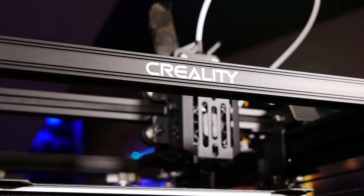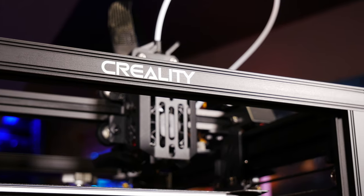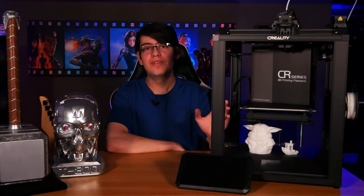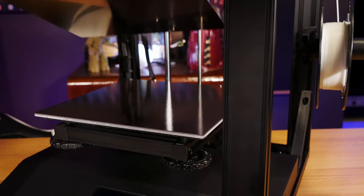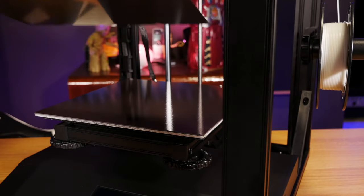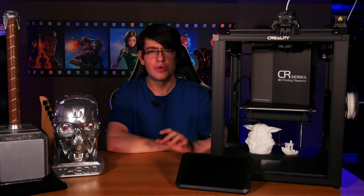The Ender 5 S1 also just looks like a way cleaner and more professional build, which may be pretty important to some people. You also get some really nice features like a filament run-out sensor, a nicely built hot end with a beefy part cooling fan, a metal magnetic build plate, and USB-C for interfacing with a computer rather than the fragile micro USB or mini USB of many older printers.